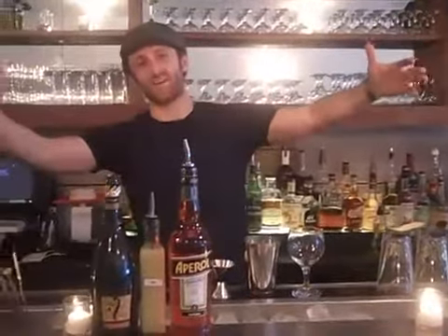Good evening everybody, here we are again at Fatty Johnson's. I'm Adam Schumann. Tonight I'm going to be making for you the Four Play Cocktail. Everyone loves the Four Play Cocktail — well, at least I love the Four Play Cocktail.